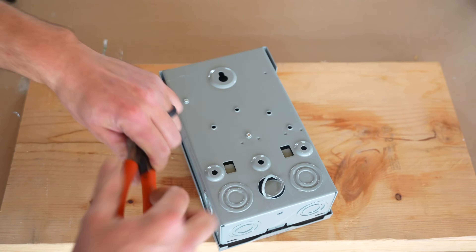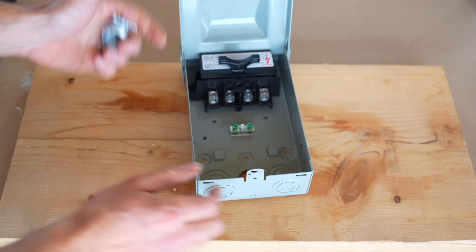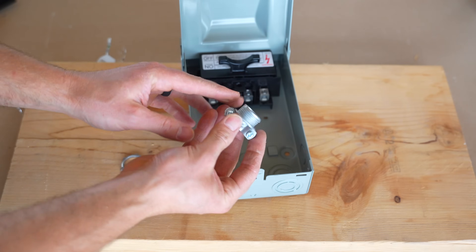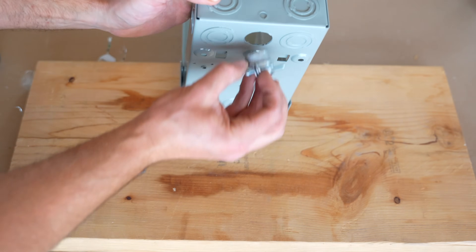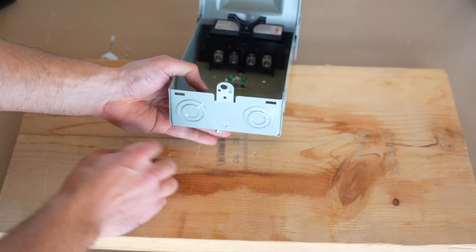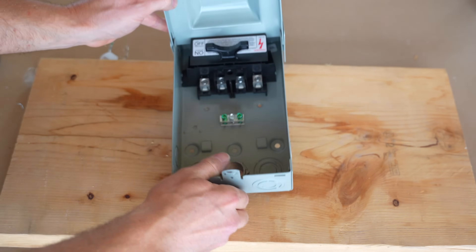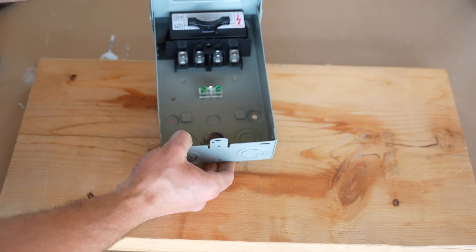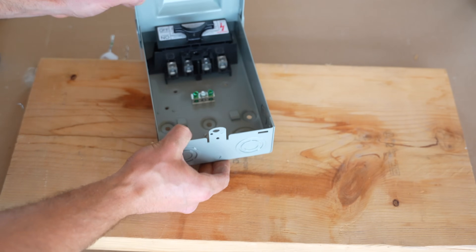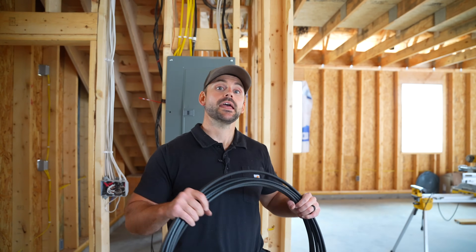I'm going to finish this off with my lineman's pliers. To install the romex connector it's very simple — it's fished in from the back like so, and then I install the lock nut onto the romex connector. That's all there is to installing the romex connector.